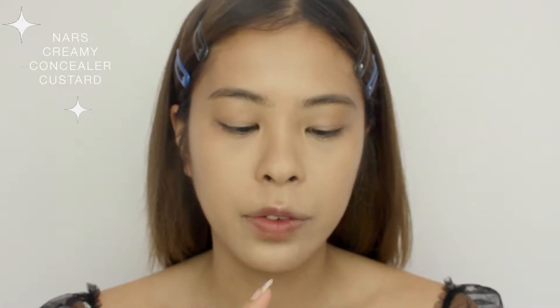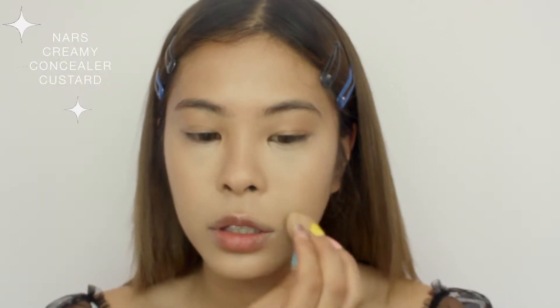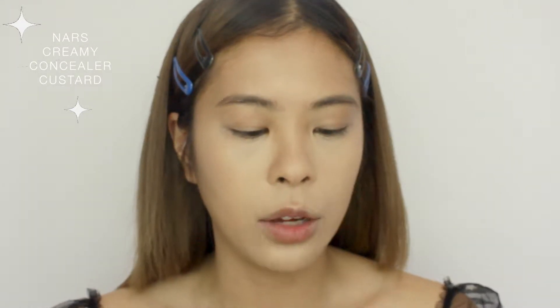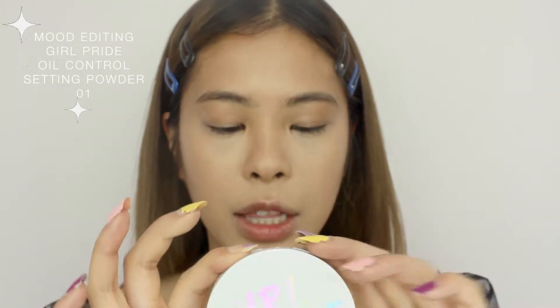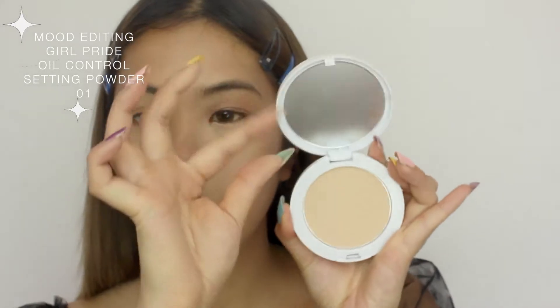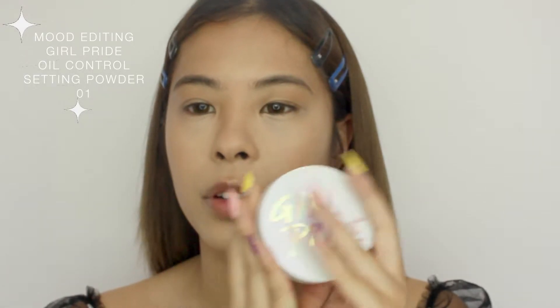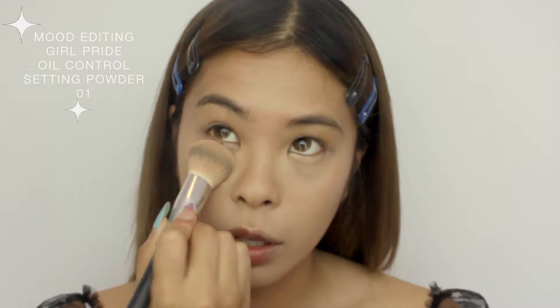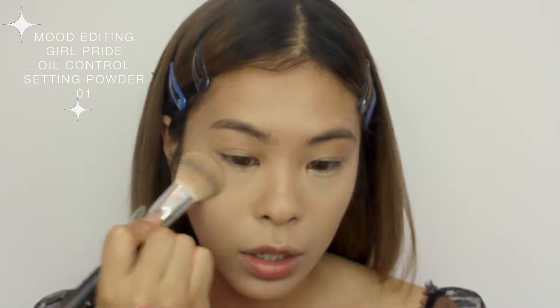So now I'm gonna go in with a little bit of concealer. To set the concealer today I'm going to be using one from Mood Editing — this is their Girl Pride Oil Control Setting Powder in color number one, called 'Because I Say So.' The packaging kind of reminds me of the Pony Effect makeup stand I saw in a department store when I went to Korea last year. I'm just patting that in only where I put the concealer, because I don't want to look too cakey.